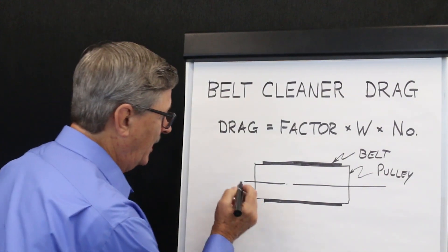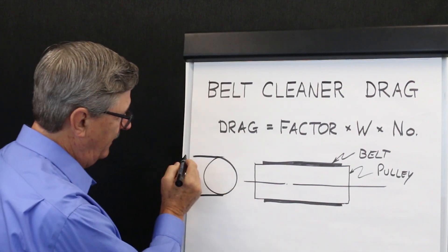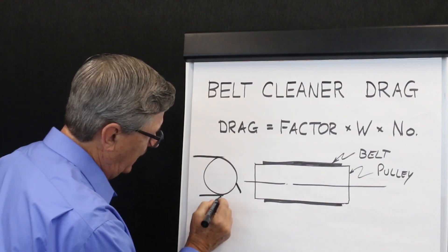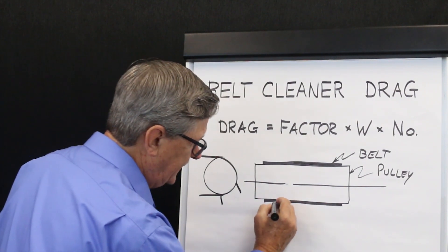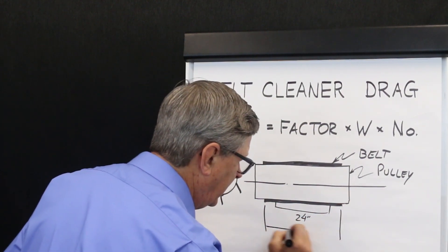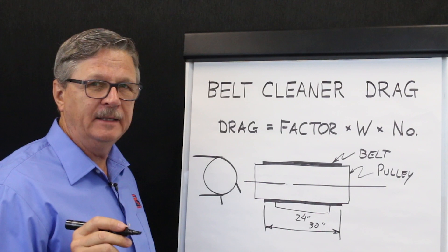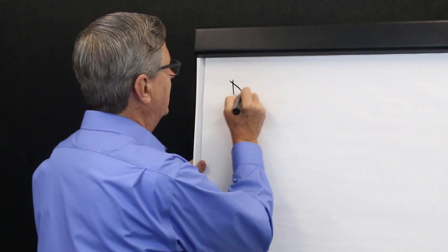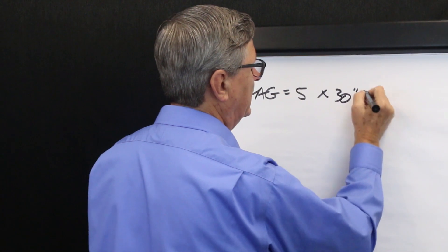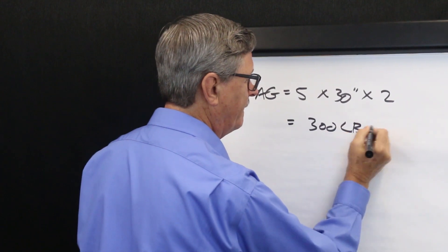For example, if we have a pulley with two cleaners on it — using the same example as this, with the carrying strand coming in this direction and the return strand going in that direction — we could put a pre-cleaner here and a secondary cleaner here. Let's say they are 24 inches wide each but the belt is 30 inches wide. We can conservatively calculate the belt cleaner drag in this example as follows: drag equals 5 pounds per inch of belt width times 30 inches of belt width times 2 belt cleaners, or 300 pounds of belt cleaner drag.